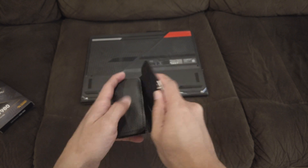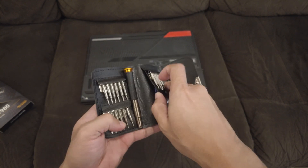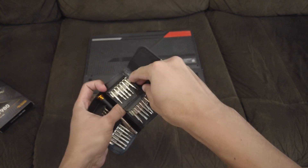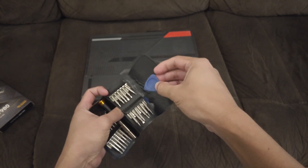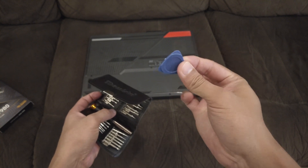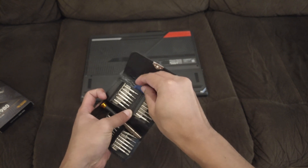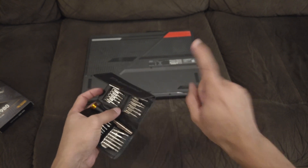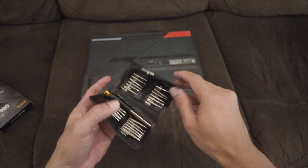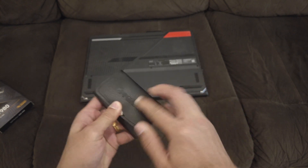You need a toolkit like this so that you don't damage your laptop, and you need pry tools like these as well. If you want to open up your laptop, make sure you've got stuff like this. I know it looks like something you play guitar with, but trust me, you don't want to damage your machine. Get yourself a proper toolkit — that is what I would recommend.